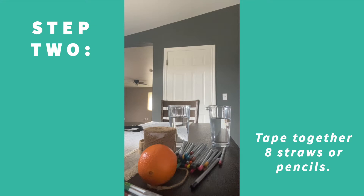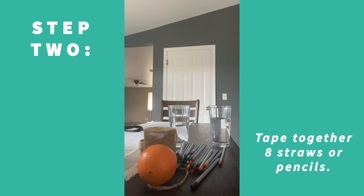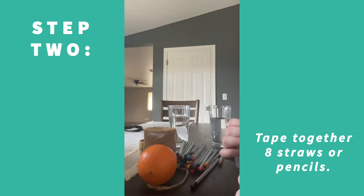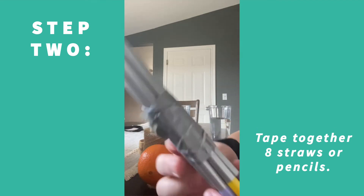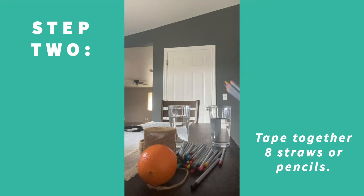Do it again a couple more times. With duct tape you can just rip it or use scissors — it's completely up to you. This is just what I had laying around the house. You can use masking tape or really any kind of tape. Now that the tape is all wrapped around, it's pretty secure with quite a few different layers to make sure they don't come apart.